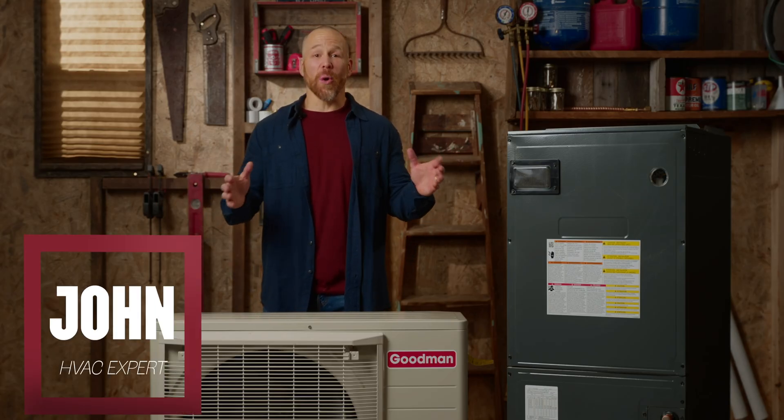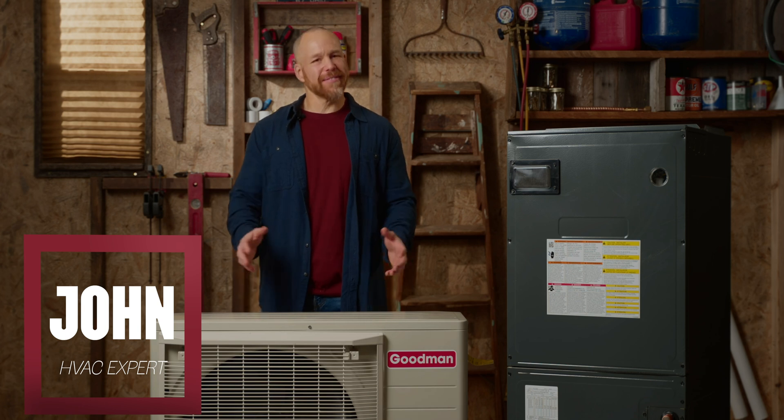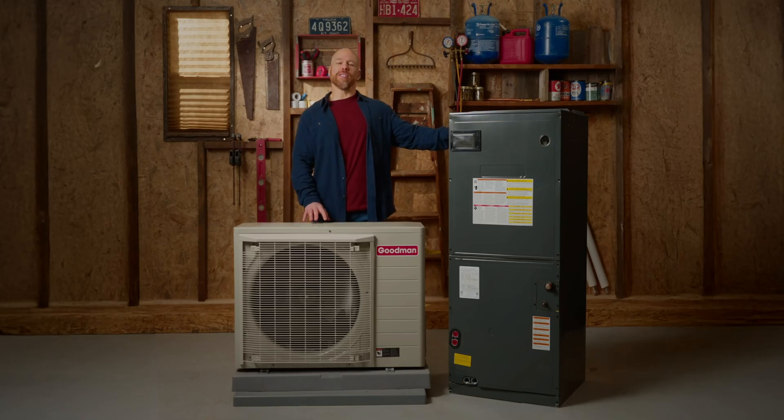Hey there, I'm John with the Cold Standard at IWAE. Thanks for joining us. Looking for a split system? I've got this Goodman inverter system here today and I'm pumped to tell you about it. Let's dive in and see if it's a good fit for your home.